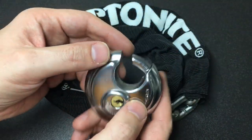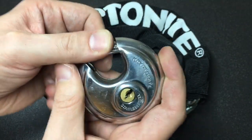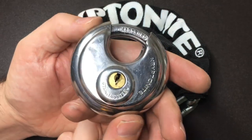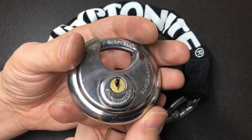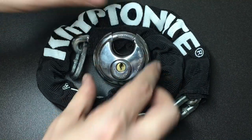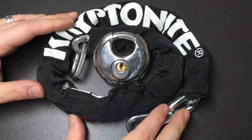Just not a particularly impressive lock. Most Kryptonite padlocks I've ever picked have spool pins in. This one, apart from its form factor which I do like — the discus padlock — they are quite good against physical attacks. But apart from the form factor, there isn't really much going for this padlock at all. A lot of Kryptonite padlocks I've picked in the past have fared a lot better than this one. Let me know what you think in the comments and I'll see you all next time.